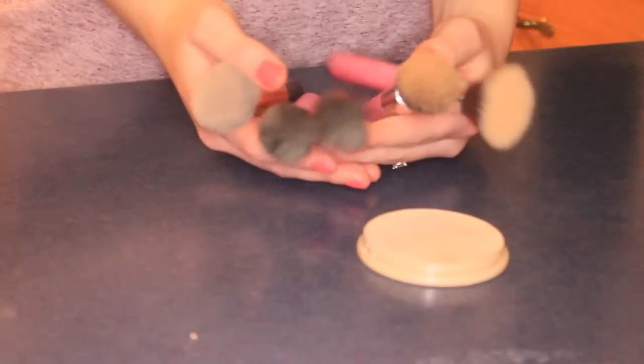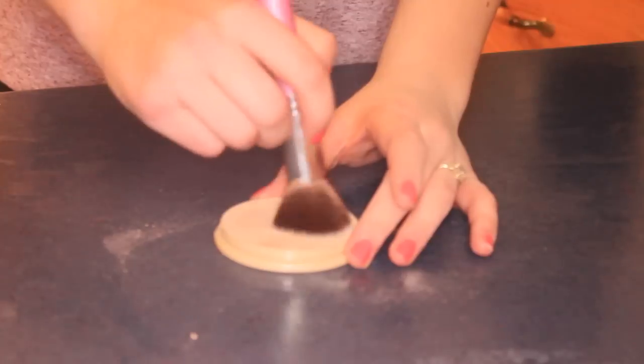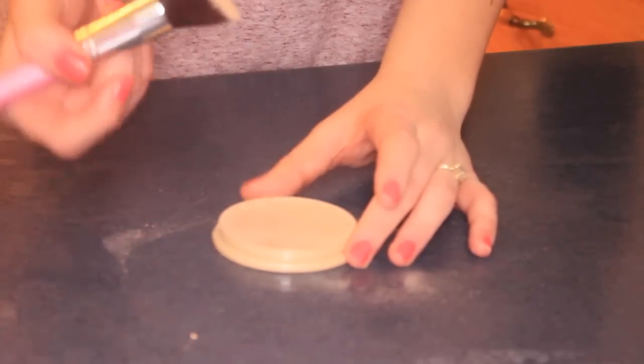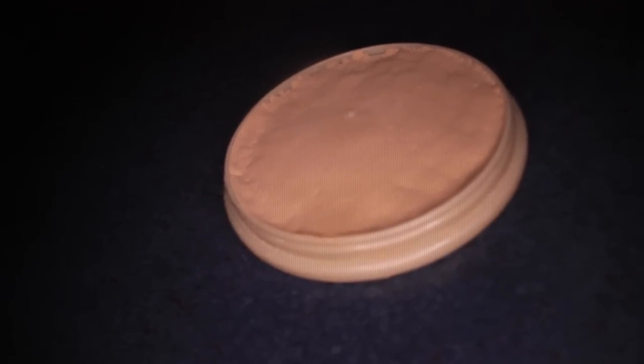Here are the brushes I like to use with this — I usually use flat top or buffing brushes. This brush has never been used before, and this is how much pigment the product actually has. It's really good, and you can use it alone or use it with another foundation.